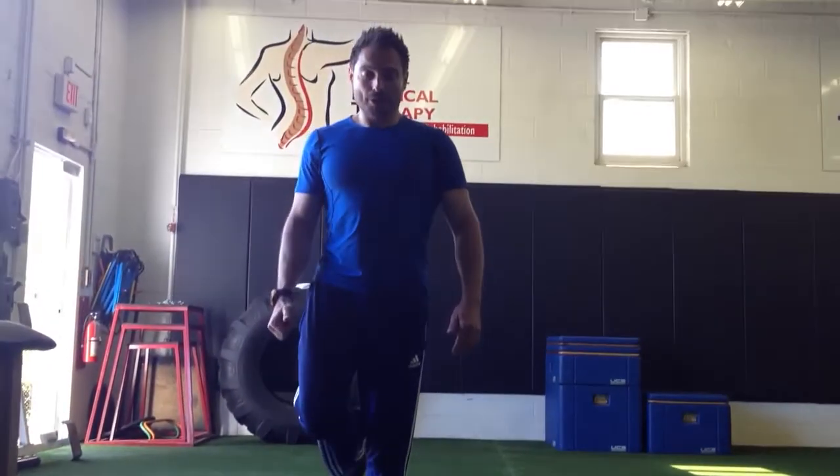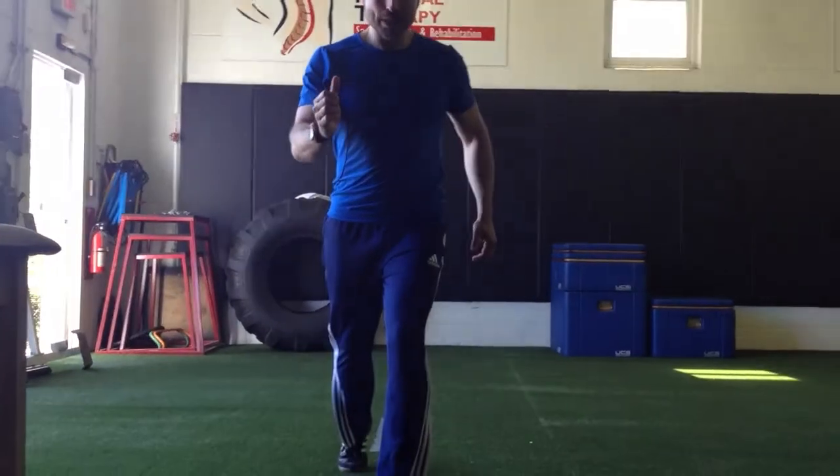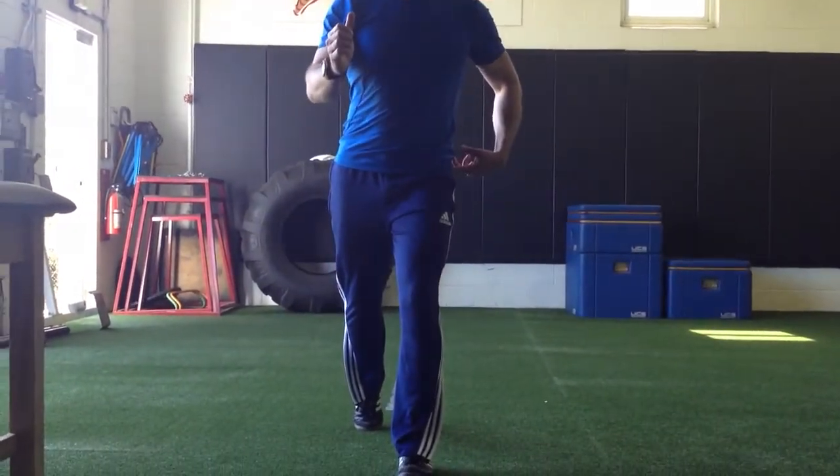So when you're standing here and you go down, that eccentrically unloads the glute medius, and then you contract that glute medius to hold you up. And when you take that step — boom — that is what has to stabilize that hip.